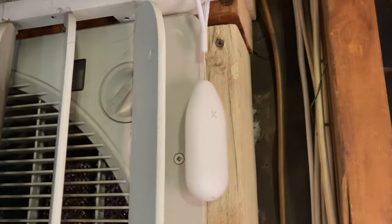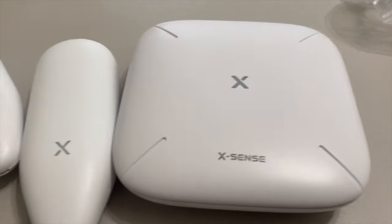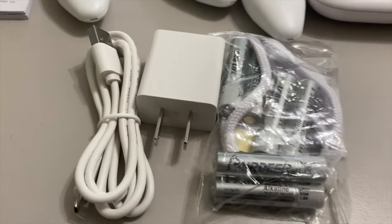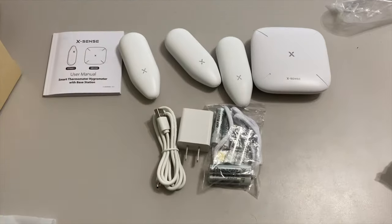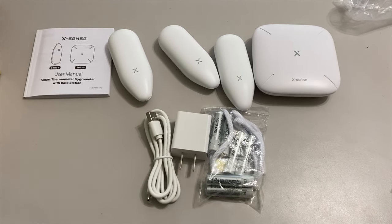We're going to first start with everything this product comes with. When you receive this product, you're going to get the whole set, which includes the XSense base sensor, a power plug and power cable, three thermometers with lanyards, three sets of two batteries, and some labels for you to label these things.